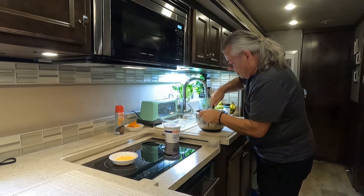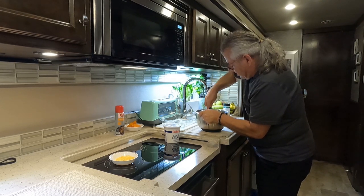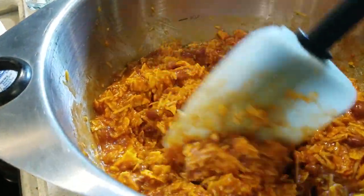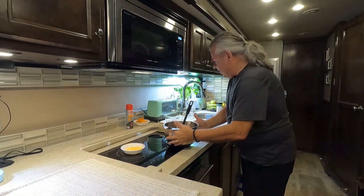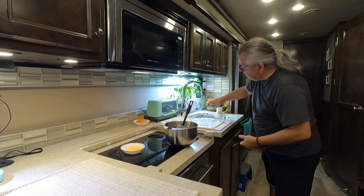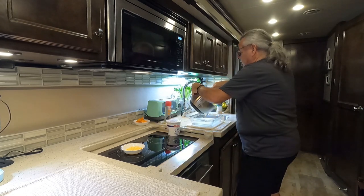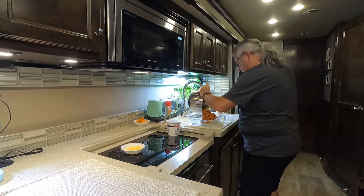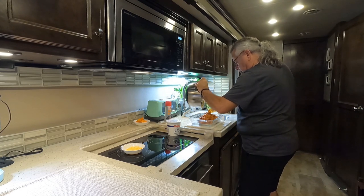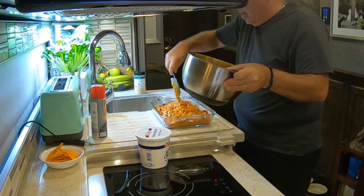We're going to mix it all up. Mix it until everything is combined and all the chips are covered in the liquids — keep bringing it up from the bottom of the bowl. This is what it all looks like. Now we're going to take our eight-and-a-half by eleven pan and give it a quick spray with some non-stick cooking spray, then put all of this mixture into the baking dish and spread it out about level.